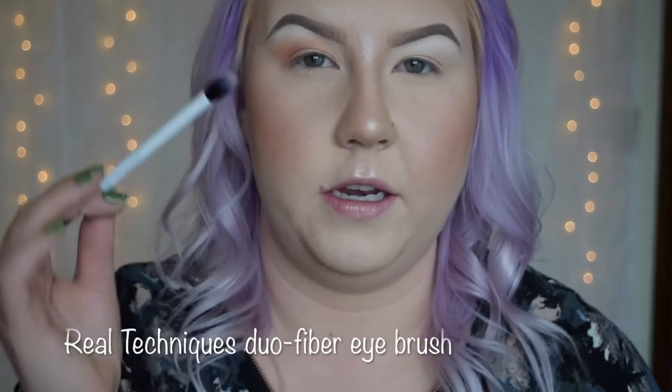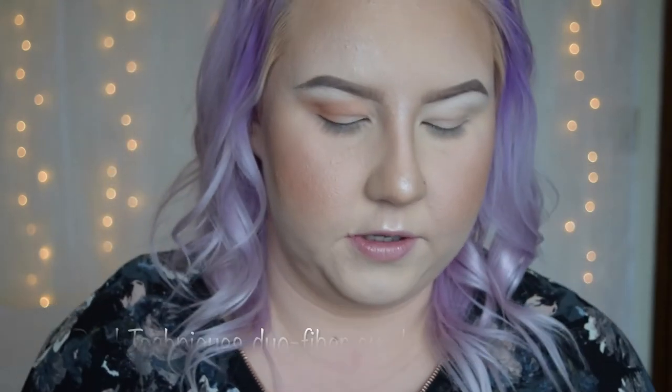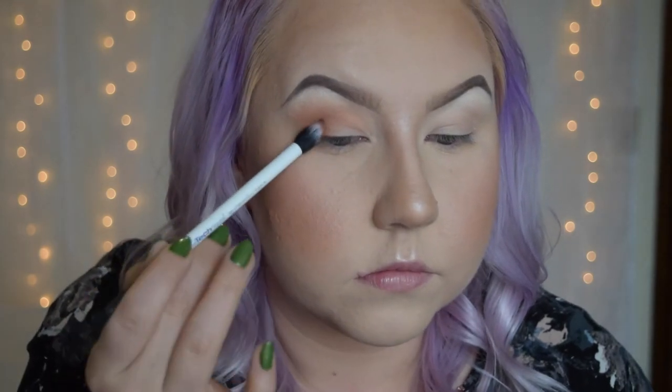Now I'm going to take a smaller blending brush and dip into Frappe, and do the same thing I did with Sora. Now that we have a really nice soft crease shade going on, we're going to add a little depth into that outer corner. I'm going to use Aphrodite and an even tinier brush for this step.